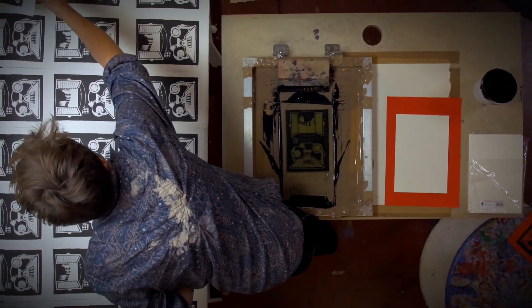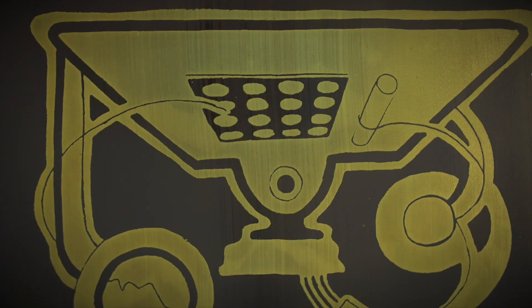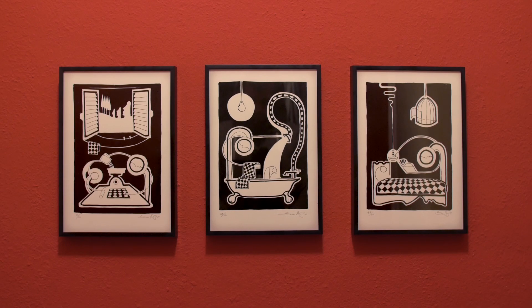The basic silkscreen process. And the print is complete.